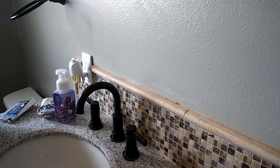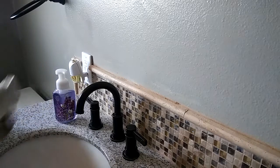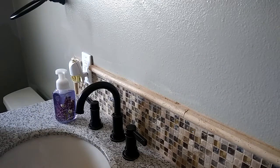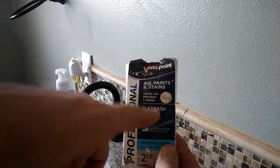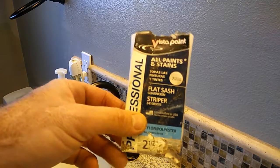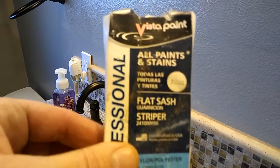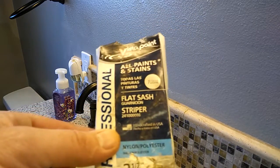One of the things I want to talk about first is brushes. Let's look at the label from the brush company - what they call this brush. This is called a flat sash striper. So I'm painting walls - am I painting sash and trim? This brush right here is a flat sash striper.